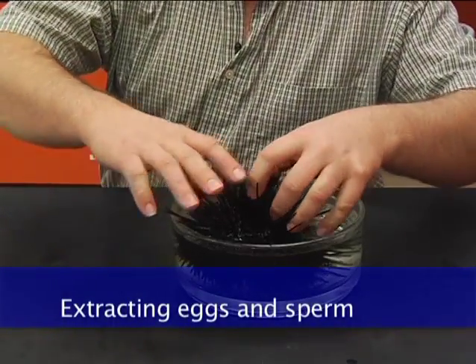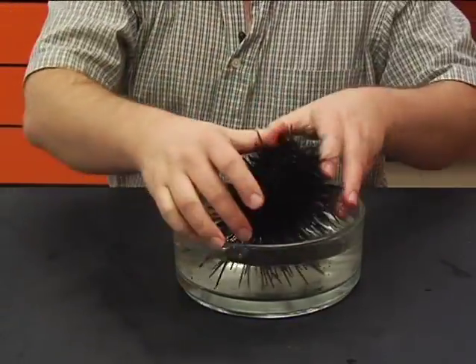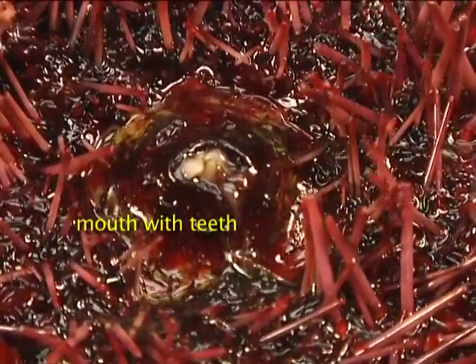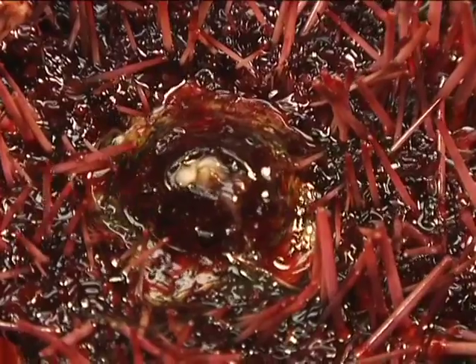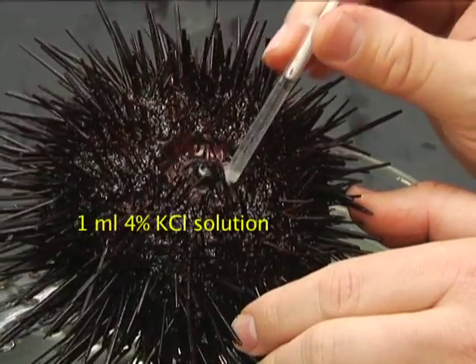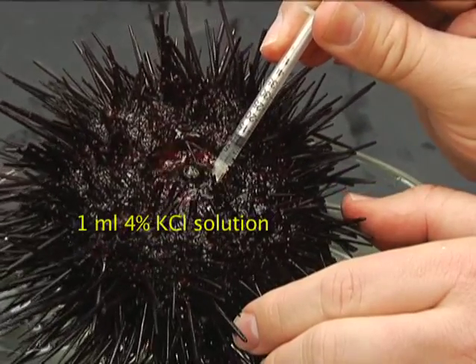Turn the urchin over to expose the oral surface. Inject one milliliter of four percent potassium chloride through the membrane surrounding the urchin's mouth.